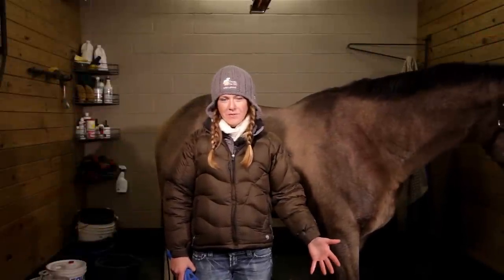Hi guys, welcome to Avention. I'm your host, Jimmy Schramm, and today I'm going to show you one of my favorite winter clips. I call it the quarter sheet clip.